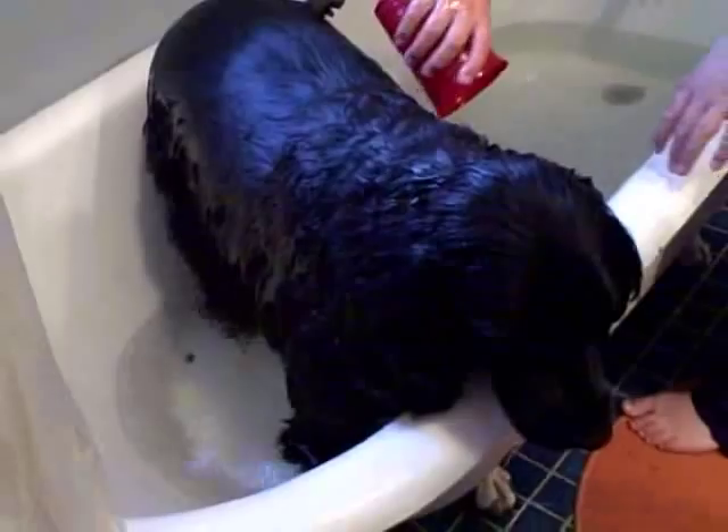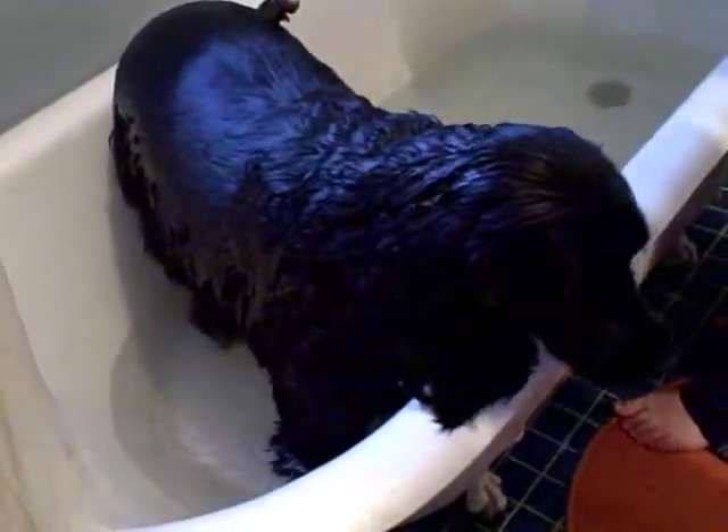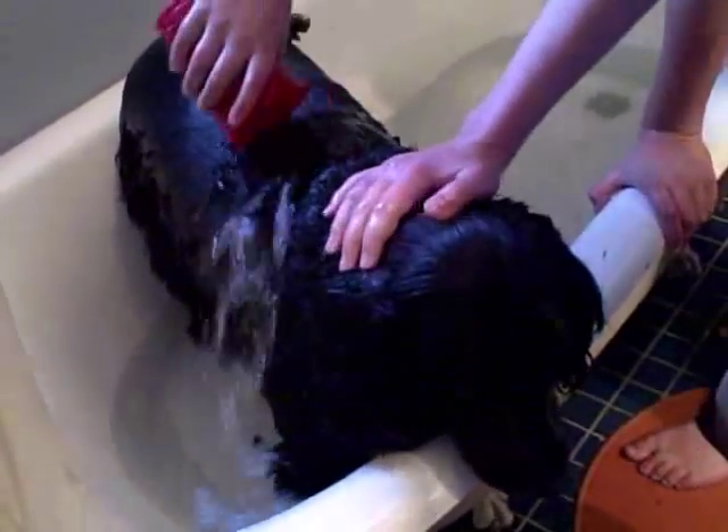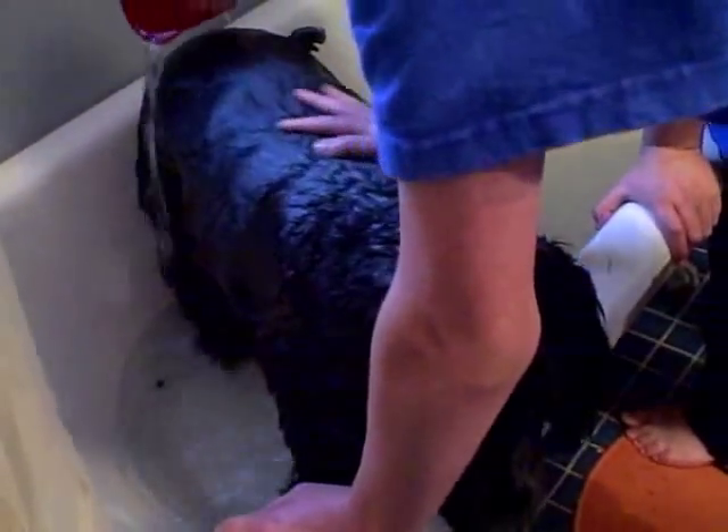Oh, what is that in the water? I think I just saw a small person come out of her hair. Does she have a spider nest in there? Definitely not — that's just hair.